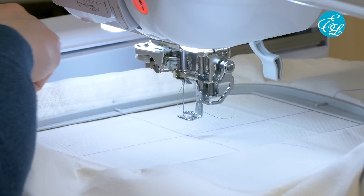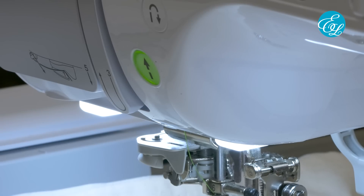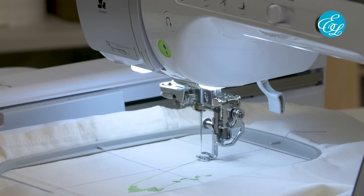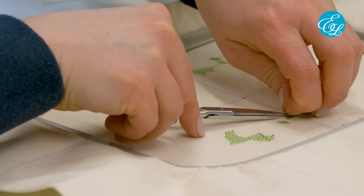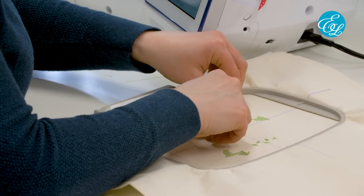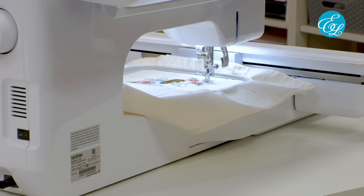Attach the hoop to your embroidery machine and move the hoop to align the needle over the center point you marked on your fabric. Press the start button and the machine will start stitching the design — it'll keep going until it's done with the first color stop. After the first color stop is done, you might notice some jump stitches between areas like this. Some machines trim these automatically, but if yours doesn't, you can just cut them with scissors. When the first color finishes stitching, just thread the machine with the second color and start stitching again. Keep repeating these steps until you reach the end of the last color stop.